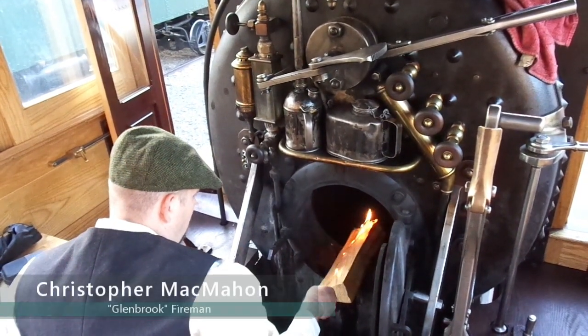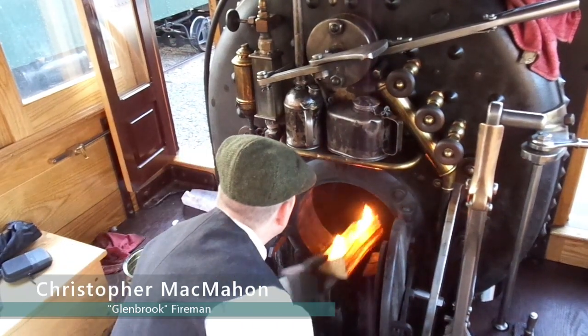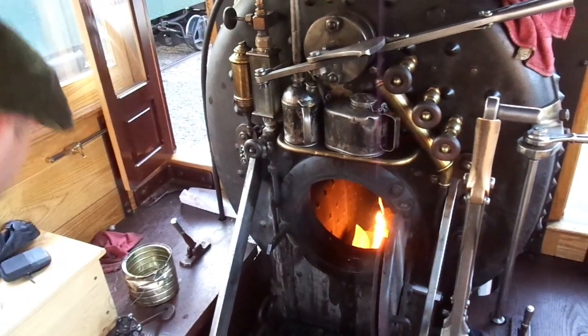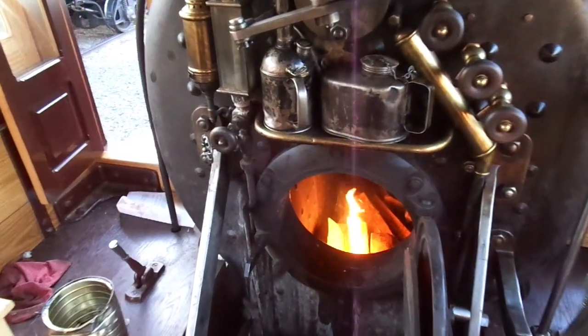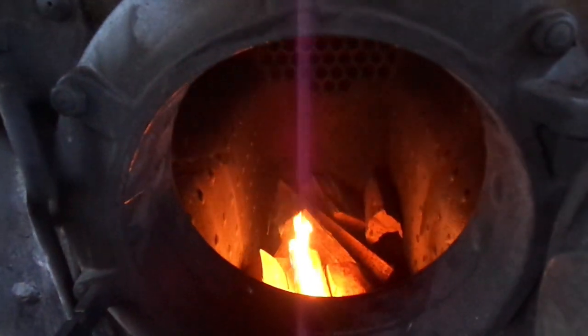In wood-burning locomotives like the Glenbrook, a layer of wood is added to the grating in the firebox, and then a single log is set on fire. This log is then tossed into the firebox, where the rest of the wood will eventually catch fire, beginning the steaming process.